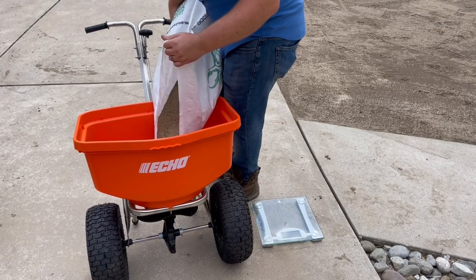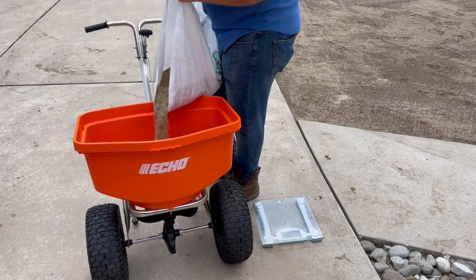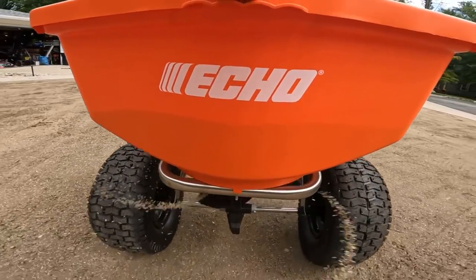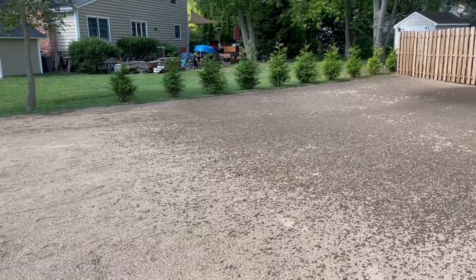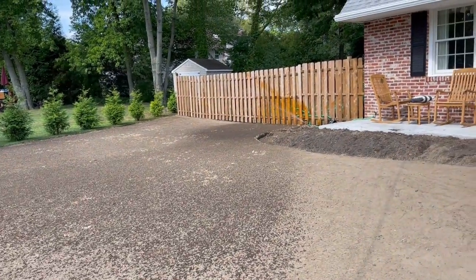We will put the remainder of the seed in the broadcast spreader and same thing: start on the low setting, go north and south, east and west until it is completely empty. I do recommend that you have your irrigation system or DIY sprinkler set up ready to go and in place before you throw down all the seed, because you don't want to be walking or tracking all over the newly seeded area after you put everything down. I'll leave a link to a video on a DIY irrigation setup for the lawn. I do recommend you get that stuff set up before seeding.